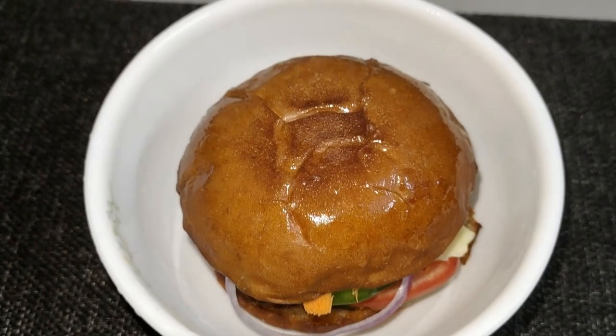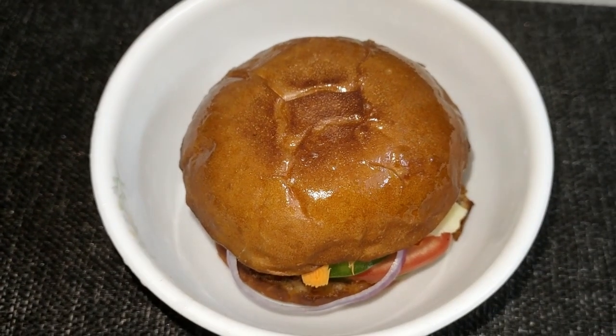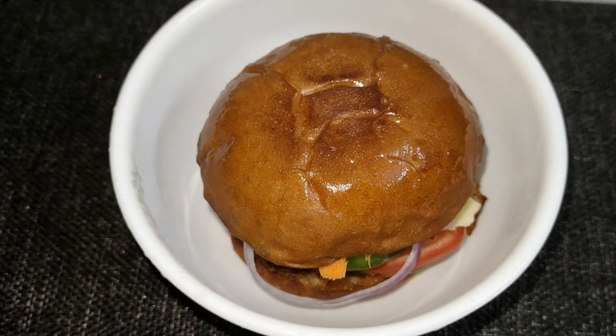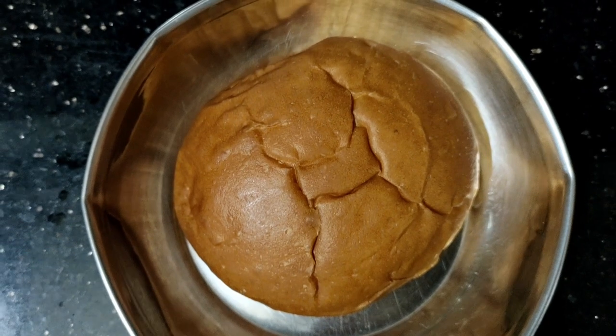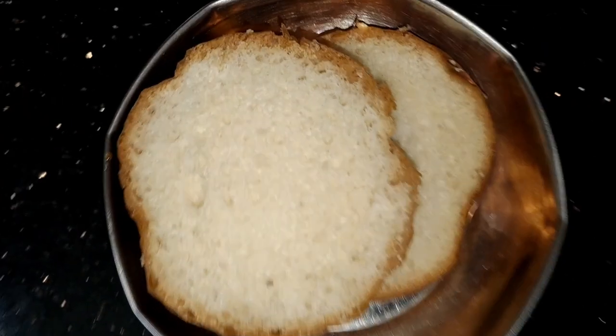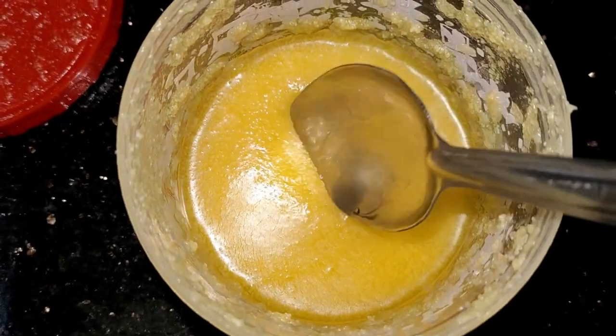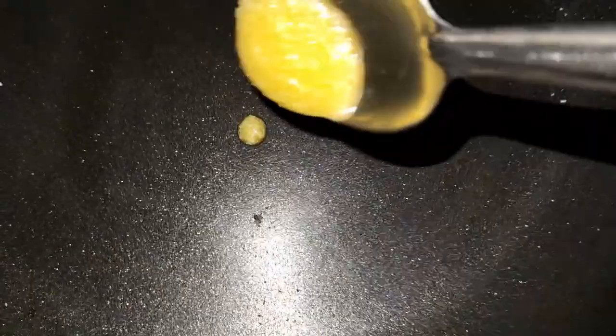I am using a chicken burger. I am using a bun. Then I am using a fry pan. I should add more of it.